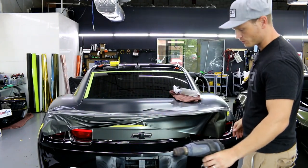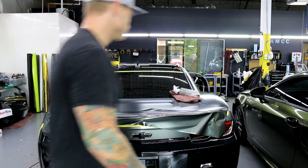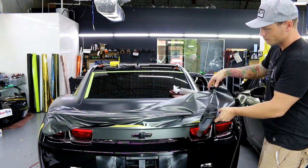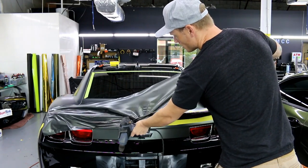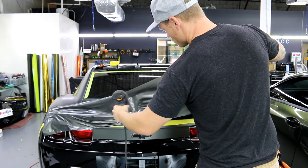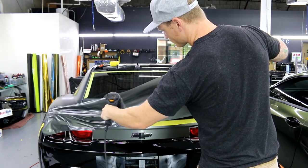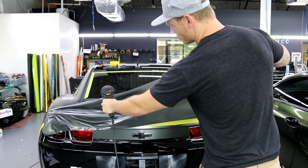Now you can see it's wrapping itself around — all these wrinkles are going to be very easy to get out because they all run across. All we have to do is pull the vinyl downwards. I like to have the middle kind of cross itself so the middle is pulling against itself in both directions.